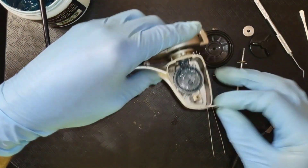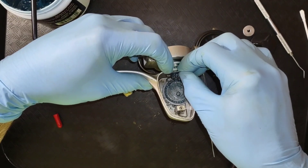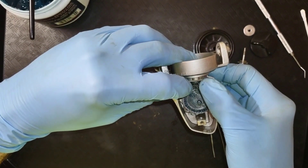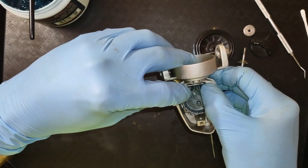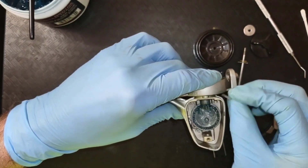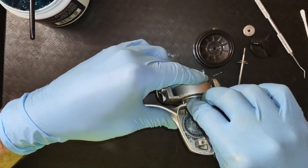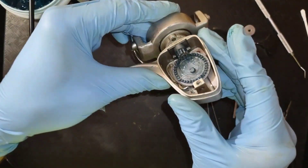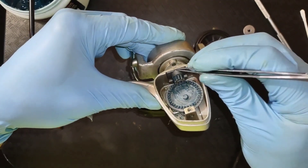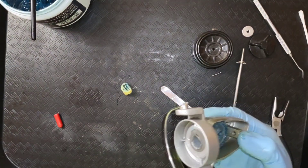Try this again. It helps if you get it right. Get it pushed up in there all the way. There you go — it's in there. Pinion gear is reinstalled.